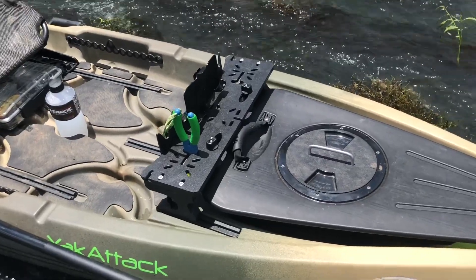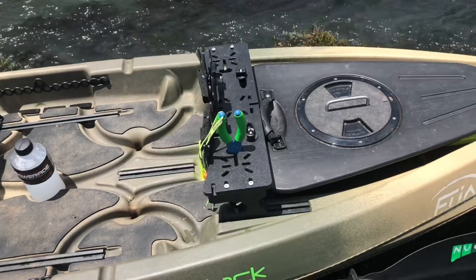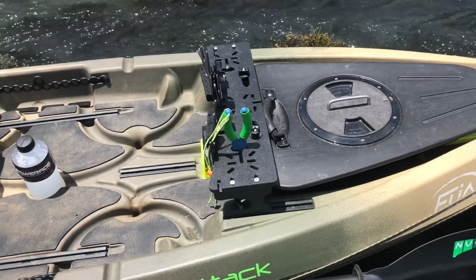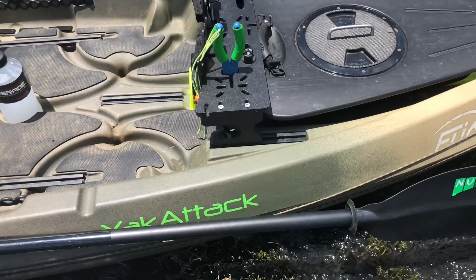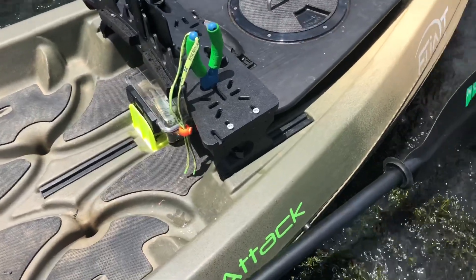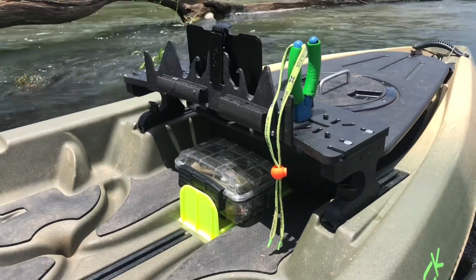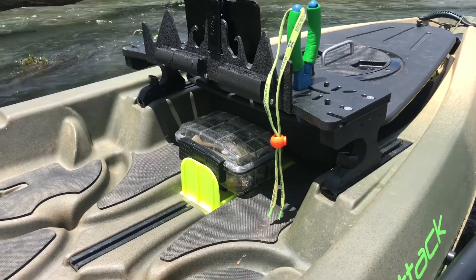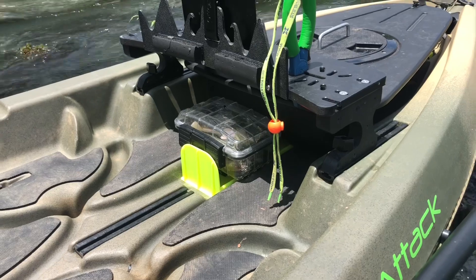Moving on to the dash that I've installed — I got the fire starter kit with my new canoe when I purchased it. The only thing it didn't have was the risers for the dashboard, so I went ahead and made some. I think I did a pretty good job.